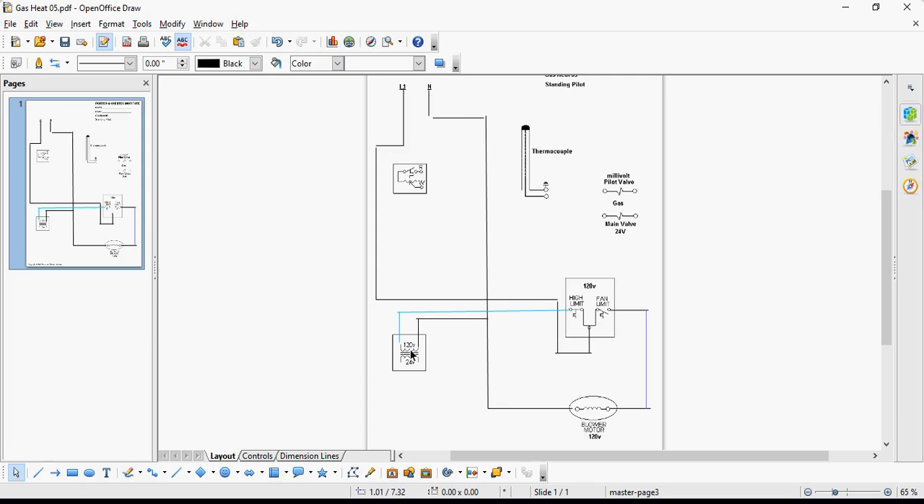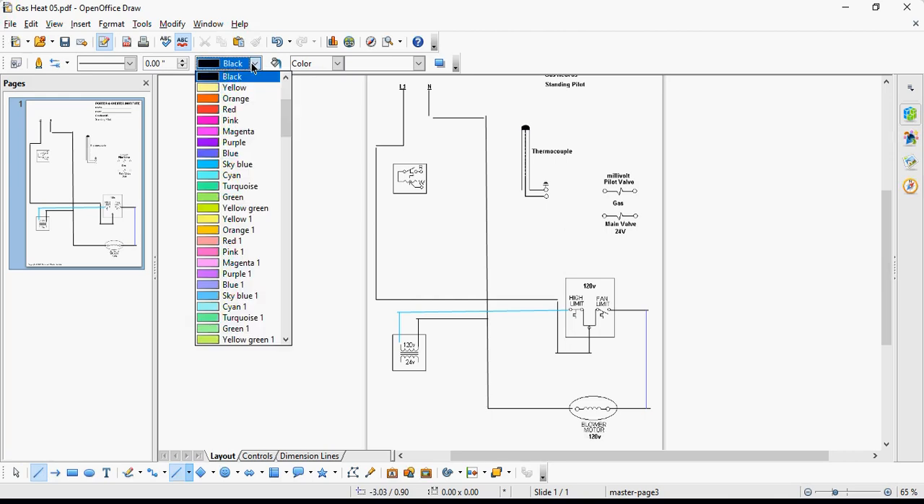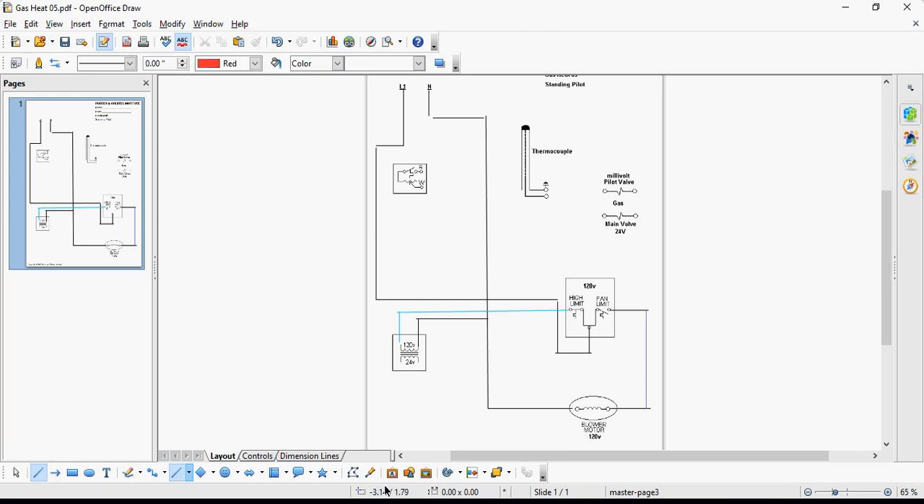So what do we have to do now to complete this entire circuit? I have completed my 120-volt side of this circuit — it's done. Now I can focus my attention to my 24-volt side. My 24-volt side of my circuit is my 24-volt secondary of my transformer, my thermostat, and my main valve, which is 24 volts. So we're going to take care of that now.